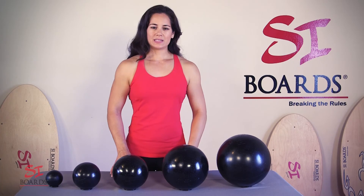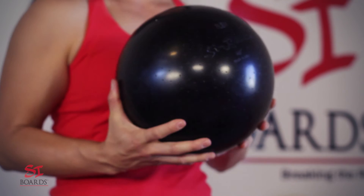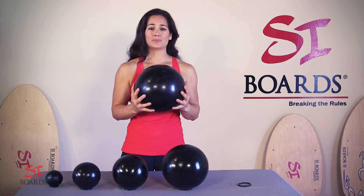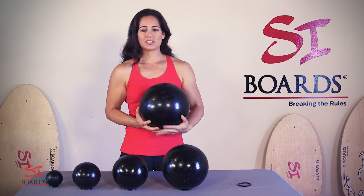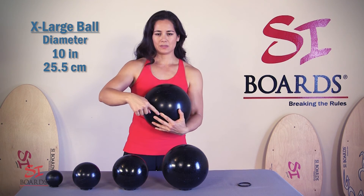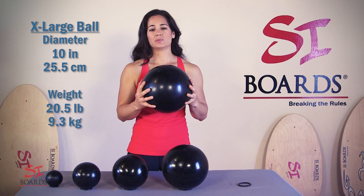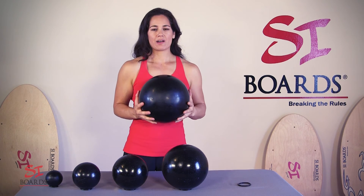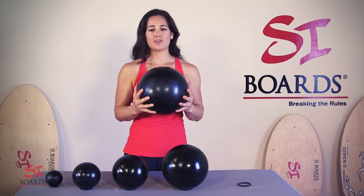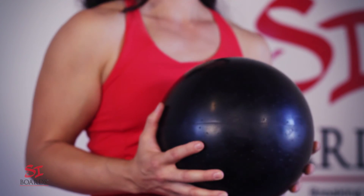Last but not least is our 10-inch diameter extra large super deluxe ball — the most amazing piece of equipment you will find. It's 10 inches in diameter, which is 25.5 centimeters. The weight is 20.5 pounds, which is 9.3 kilograms. For you powerhouse athletes, this is the ball that's going to give you so much core challenge and strength challenge for your sports performance training.